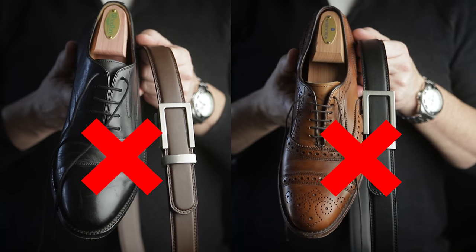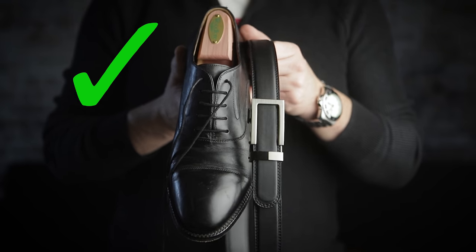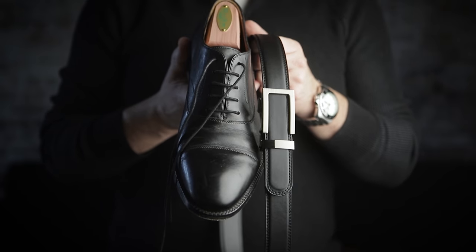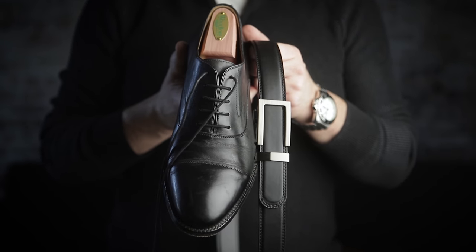Now for the color, it does not have to be a perfect exact match, but it should be pretty close. For example, if you're wearing black Oxfords, you should not go with a brown belt and vice versa. So this actually makes it pretty simple — whenever you're wearing black dress shoes, always go with a black belt. Next, again with dress shoes — we'll talk casual shoes in just a minute — but also match the material and the finish as close as you possibly can. For example, these black shoes have kind of a medium shine, so go with a belt with a similar finish. The same thing goes for these dark brown shoes.